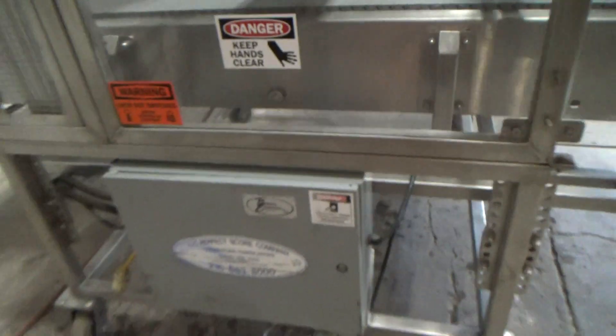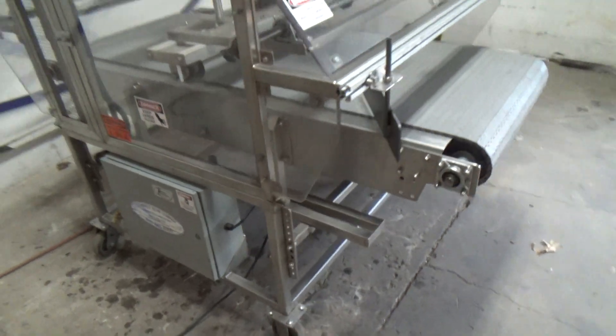This is the Repurfect Core Auto Rescore Engine, stock number 256A3.